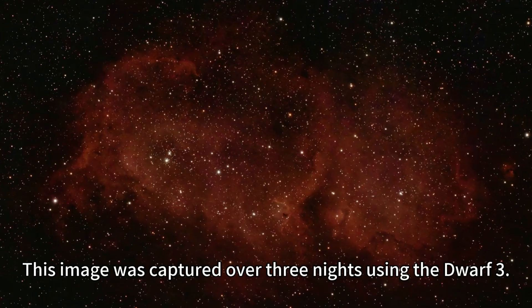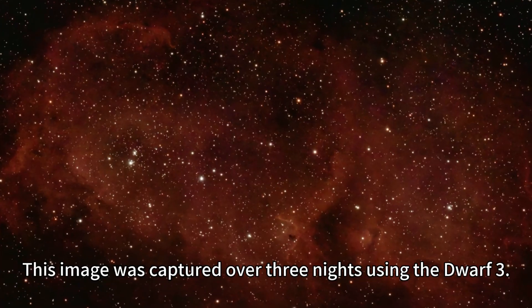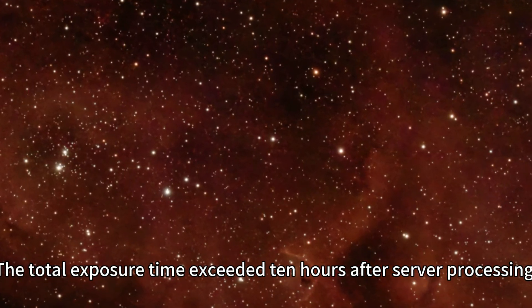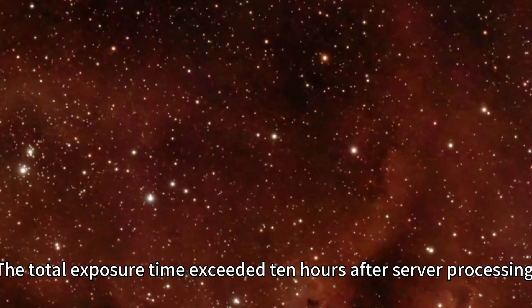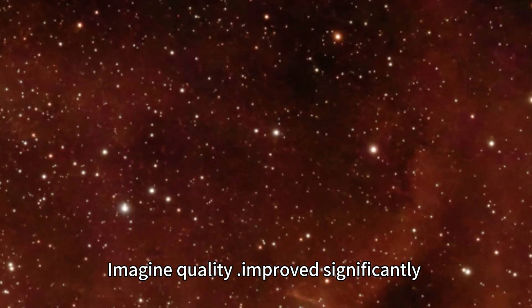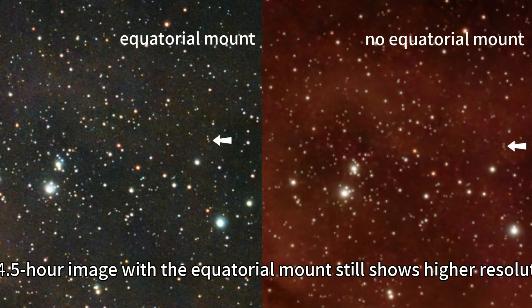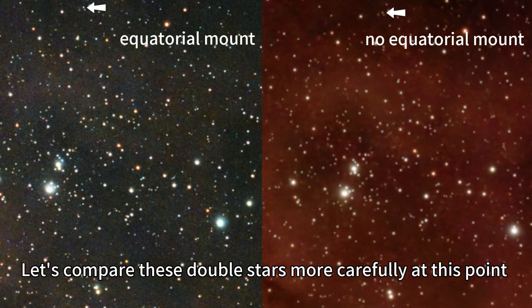This image was captured over three nights using the Devo3. The total exposure time exceeded 10 hours after stacking and processing, and image quality improved significantly. But when we look closely, the 4.5-hour image with the equatorial mount still shows higher resolution. Let's compare these double stars more carefully.